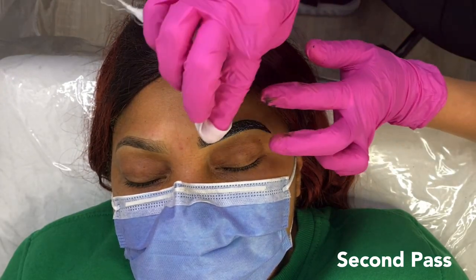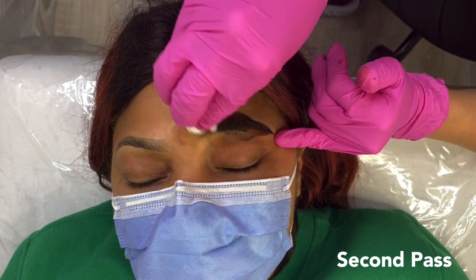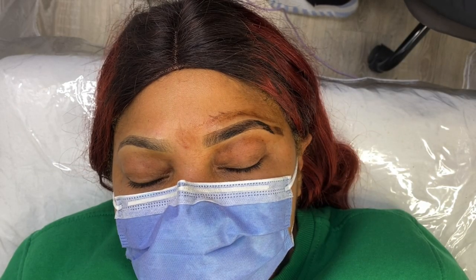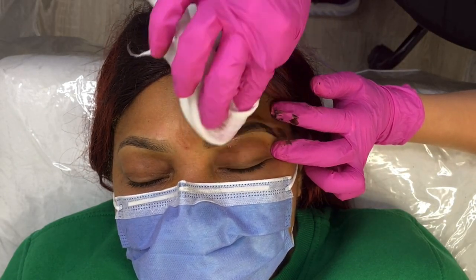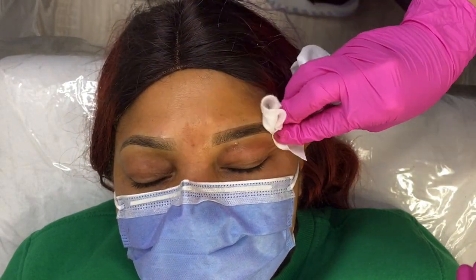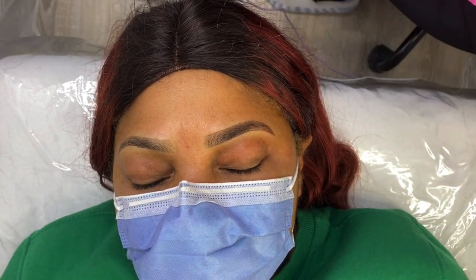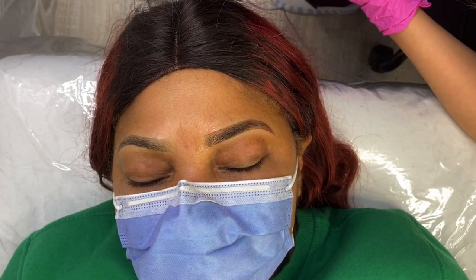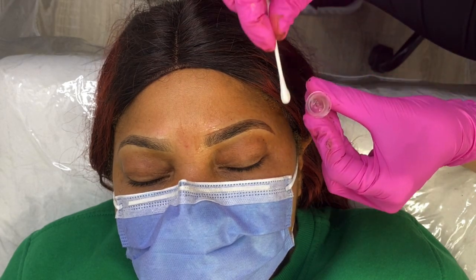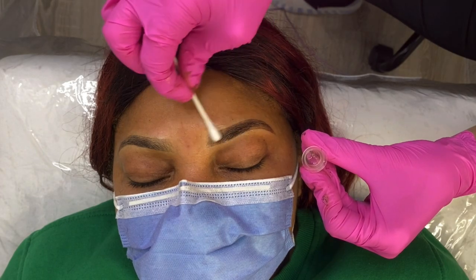Now that this brow is nice and saturated, we are ready to wipe again with our distilled water and green soap mixture. Just be mindful of how much pressure you're applying when wiping — you want to be wiping gently because we don't want to be causing any unnecessary irritation. After wiping, we're going to add a little bit more numbing; remember, after every pass we are going to numb the brows to make sure the client is as comfortable as possible.